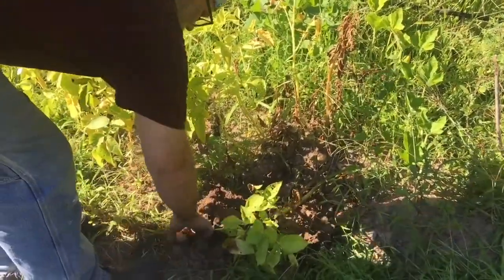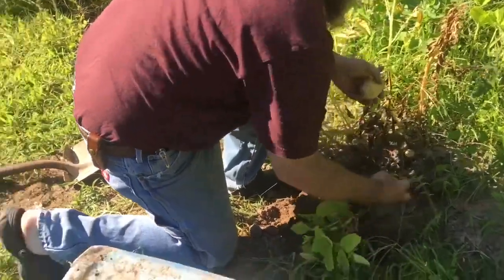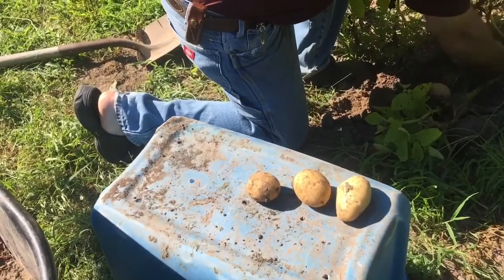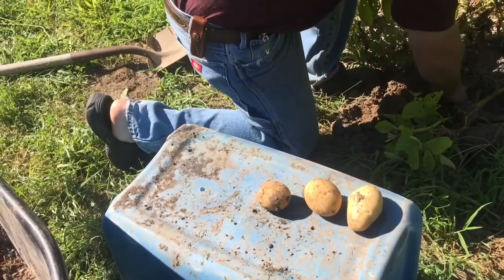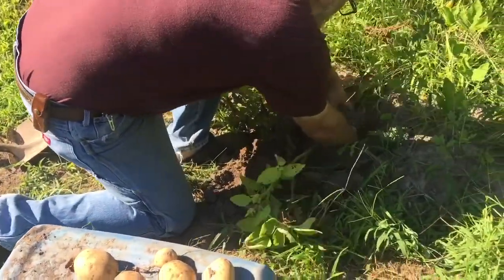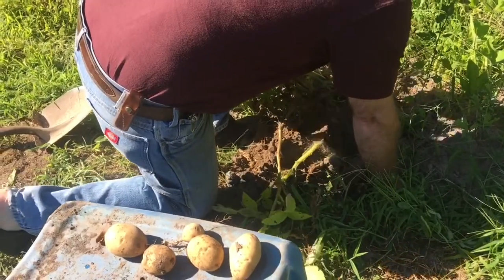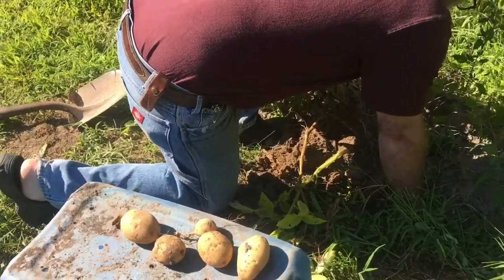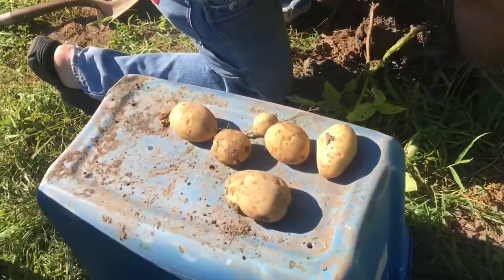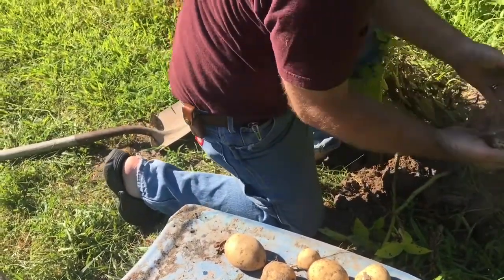I'm hopeful. I see potatoes. Oh, and I see nice-sized potatoes — that's what we were hoping for. Look at that one! Look at that one — oh, that's a beauty! Look at that one! Yes, and another!